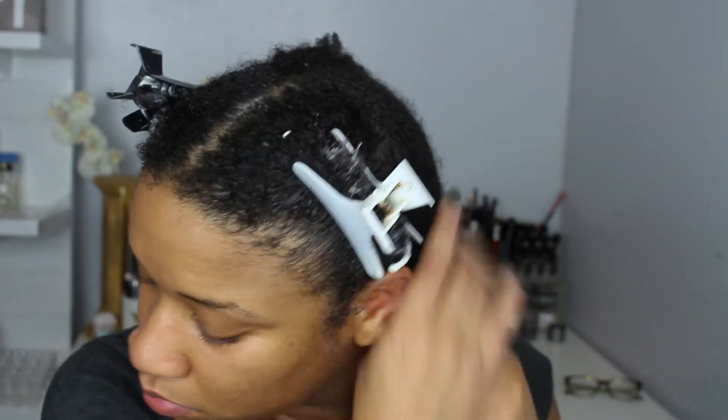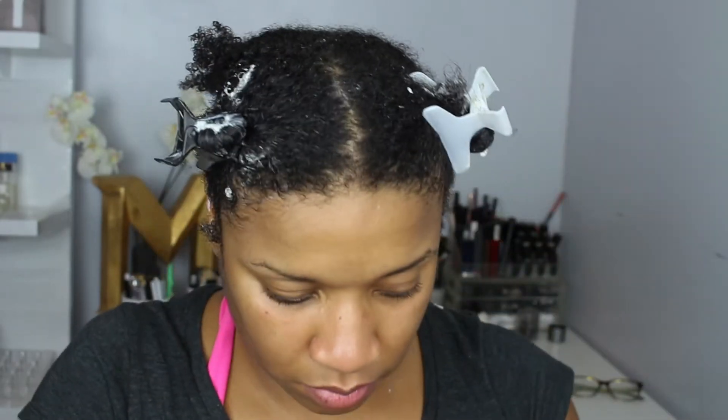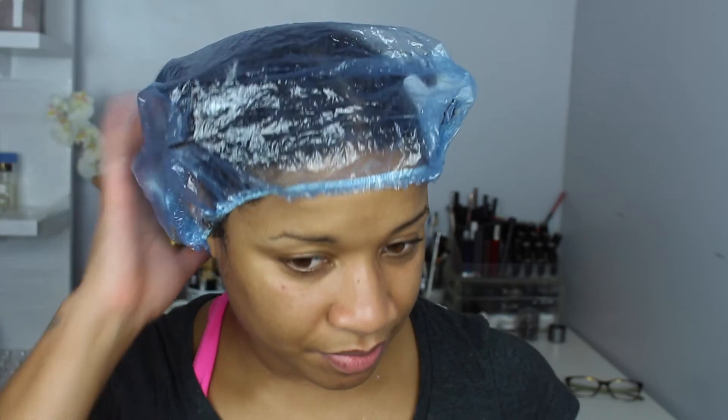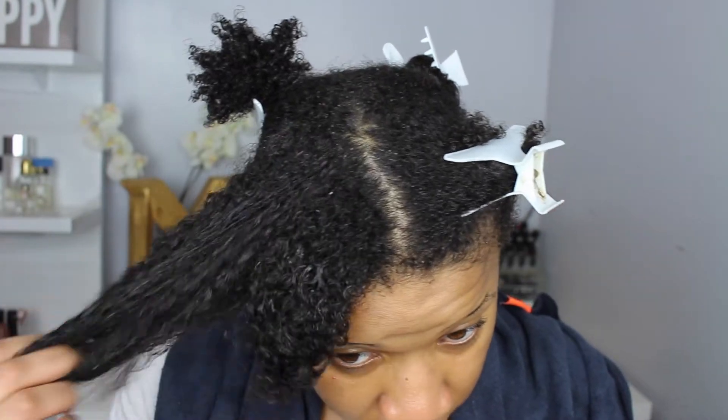After I'm done applying the product to my hair, I put my last clip on and then apply my plastic cap. Today I was getting in the shower, so I took a long shower and let the steam work — my bathroom gets really hot, so that's what I did today. Normally I would sit under a bonnet for about 20-30 minutes, but the directions say 15 minutes is really good because it really penetrates into the scalp.